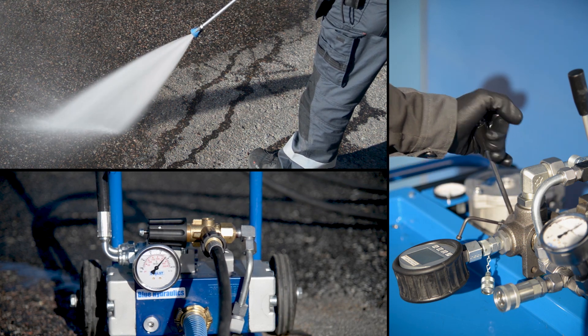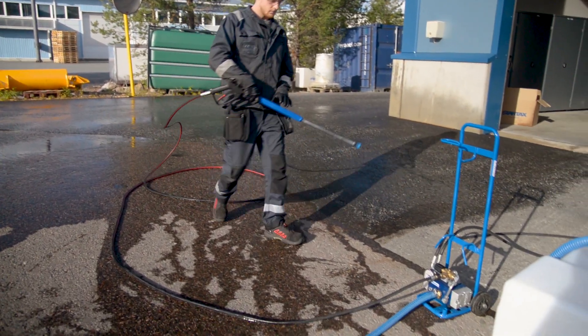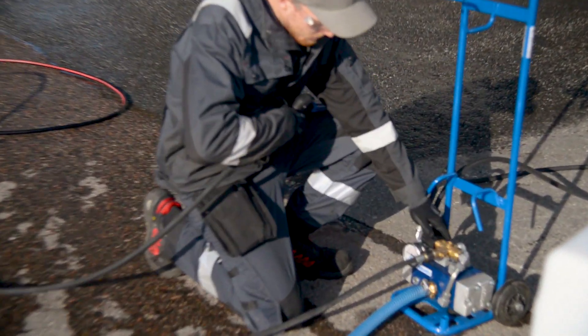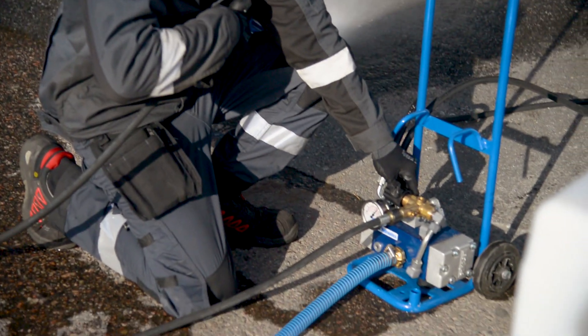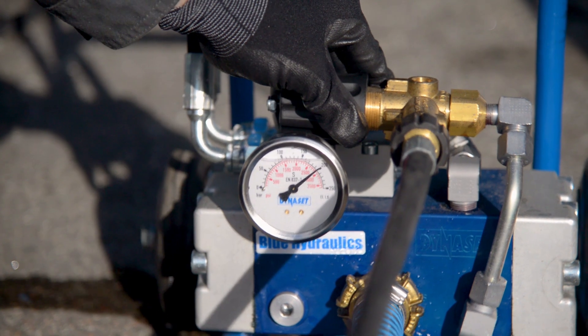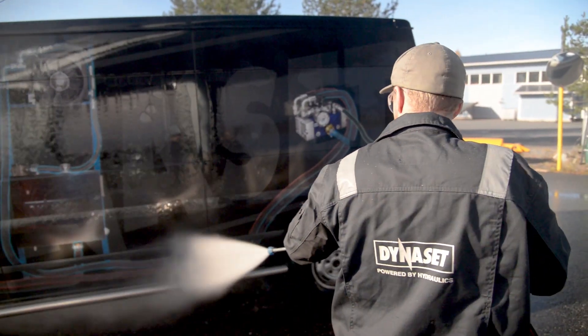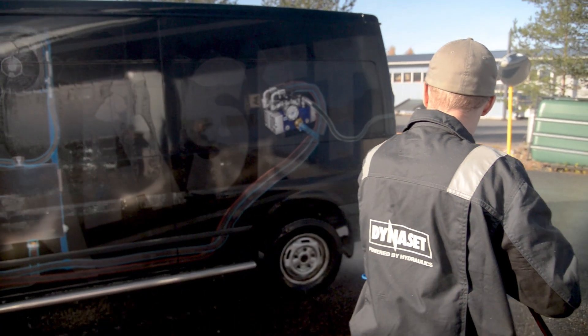Here is how you can adjust the overload valve to its correct settings. Make sure there is enough hydraulic flow to the pump. Use the washing pistol and at the same time rotate the overload valve's adjusting knob. With the HPW200, adjust the overload valve until the meter shows 200 bars. Now your pump is ready again for full action.